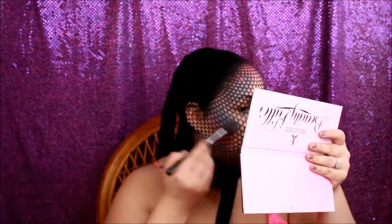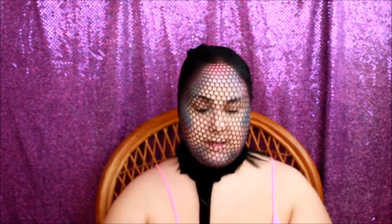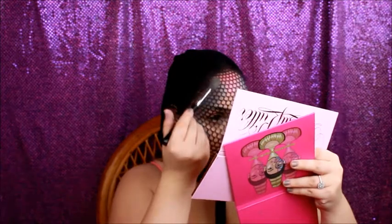Now I'm going to come in with this brush right here — it's another kind of highlighted brush — and take Princess, which is a lighter color in the Jeffree Star palette, and put that over some of the other colors. It's not doing what I wanted. Let's come in with the Masquerade palette and take a highlight shade. Actually, that's not going to work either. We're done with the scales — let's take the scales off our face.